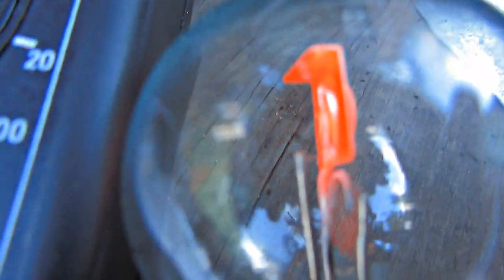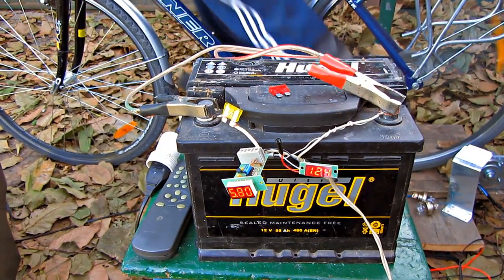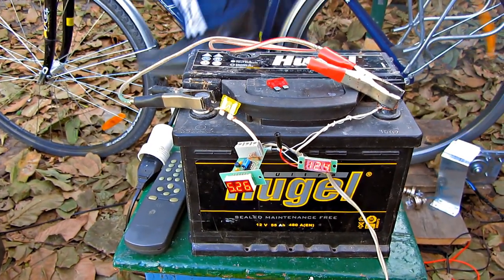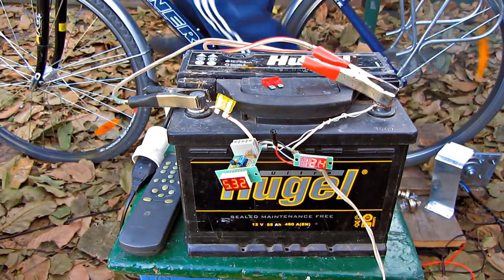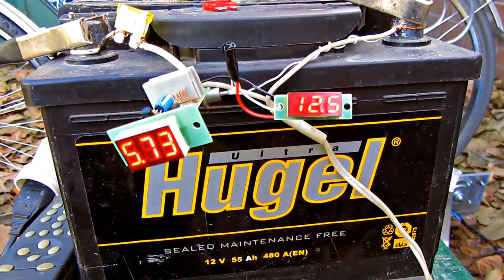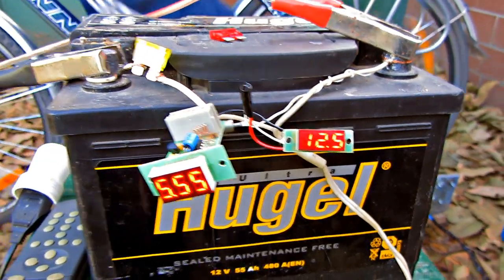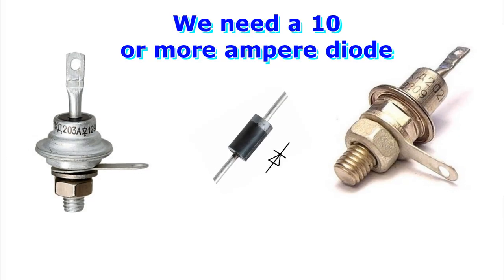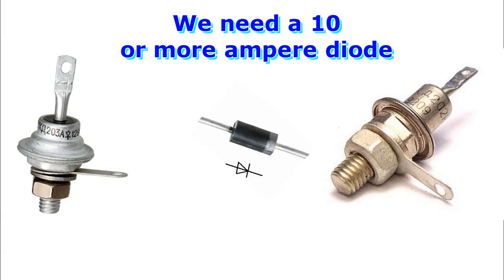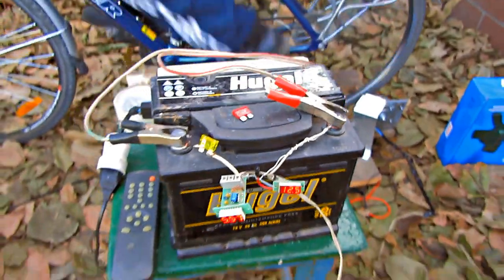Now we need to store the energy obtained so we don't have to spin the pedals all the time. I connected a car battery; the energy applied to the motor makes it run. You can spin it faster to generate even more energy, but it's better to connect a diode. The anode must be connected to the positive terminal, whereas the cathode has to be connected to the negative terminal. The diode won't let electricity pass from the battery to the motor and will prevent discharge.